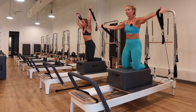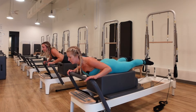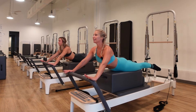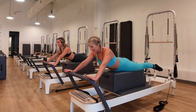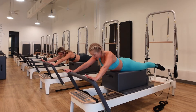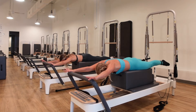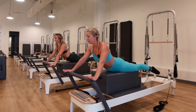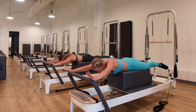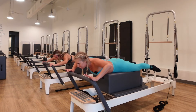Drop the straps, lie onto your belly, chest off the box, legs are up, toes are pointed. Exhale, push your arms straight out. Inhale with two straight arms, lift the chest, bring the carriage in. Inhale, lower back down. Exhale, engage your lats, lift the heart, drop the shoulders. Getting that deep stretch throughout the abdominal wall as you come up. Make sure to keep the low back long and the glutes active to support the low back.